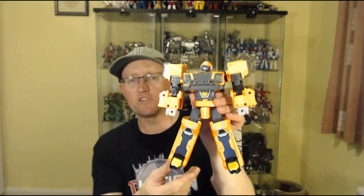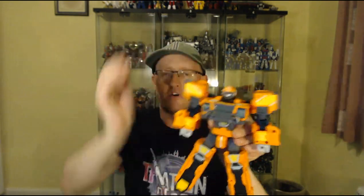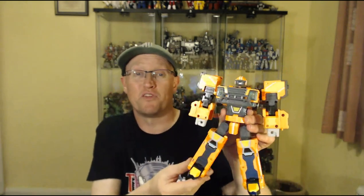Articulation on this guy is a little bit of a letdown. He's a decent bot, a little bit wibbly. He's got a nice aesthetic and a decent alt mode. He's got a good range of articulation on the head sculpt, if nothing else.